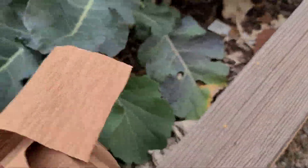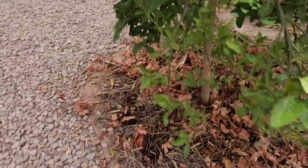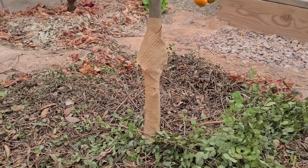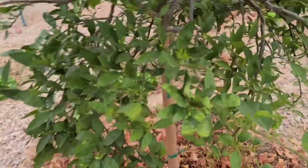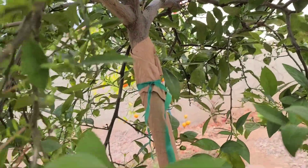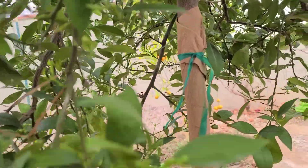This is the wrap I'm using — it's pretty easy to use. I just wrap it around and tie it off at the top. You don't want to tie it too tight because these trunks are going to be thickening up over the summertime during the growing season. If you tie it too tight it'll cut off some of that nutrient flow.